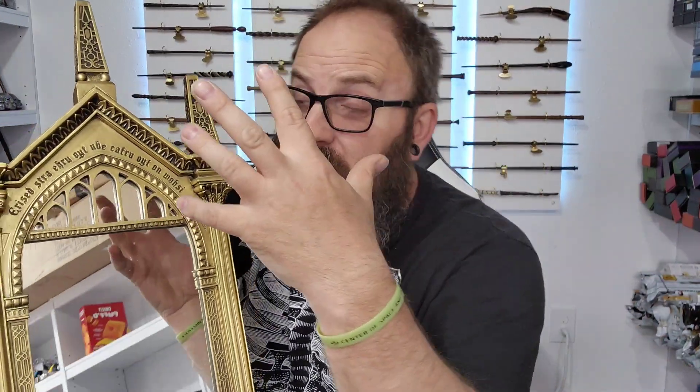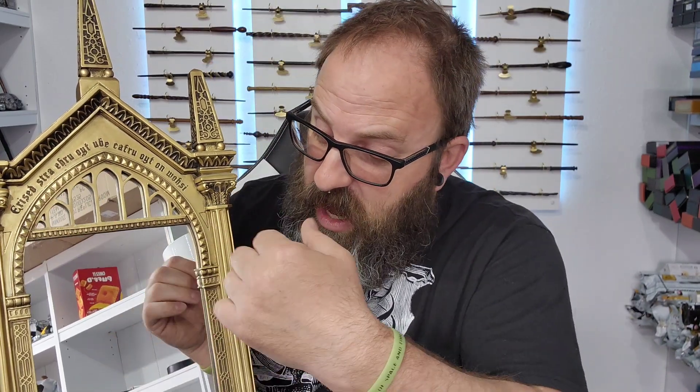Welcome back Witches and Wizards to Muggleson. Today we are going to be reviewing The Mirror of Erised. Let's go see what type of secrets lie within.